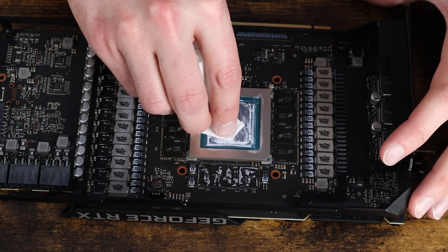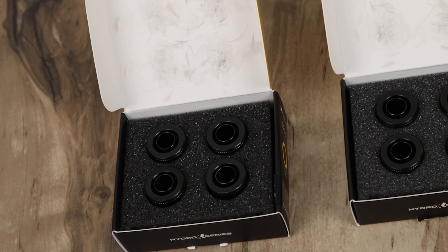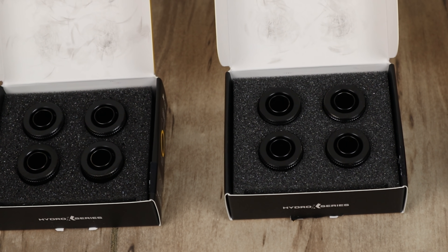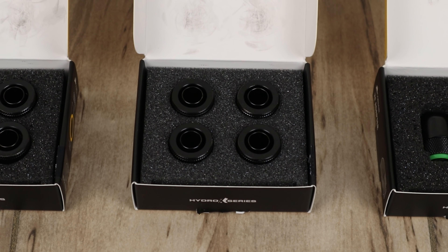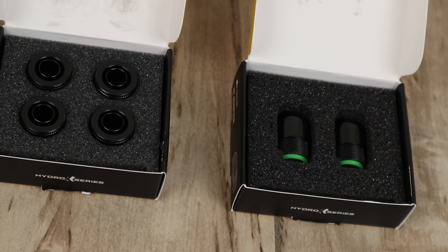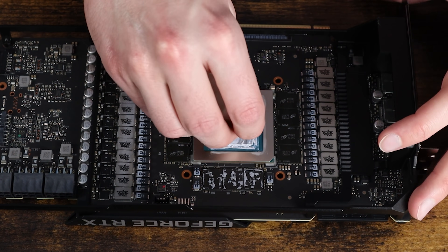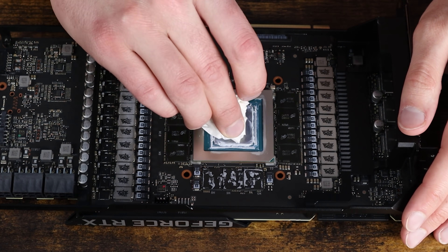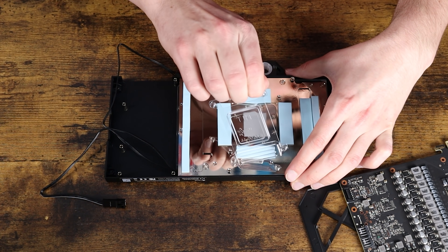First, let's talk about fittings. I decided to go with 16 regular fittings for the soft tubing. The reason is that for my loop, I'm going to be using two separate loops — one for the CPU and one for the GPU. You need two fittings for the radiator, two fittings for the pump itself, and two fittings for the block — that adds up to six fittings, and they come in packs of four. So if you're just doing one loop with one radiator and one GPU or CPU, you're gonna need to buy two of those four-packs. But since I'm doing two separate loops, I need to buy four packs, meaning 16 fittings total.